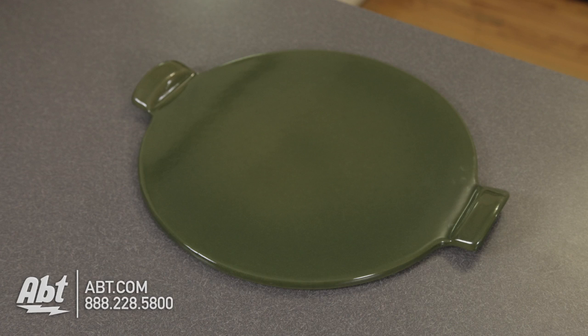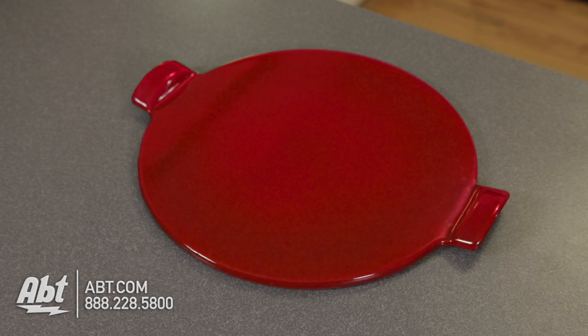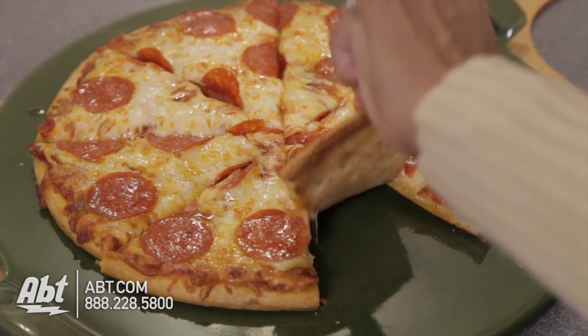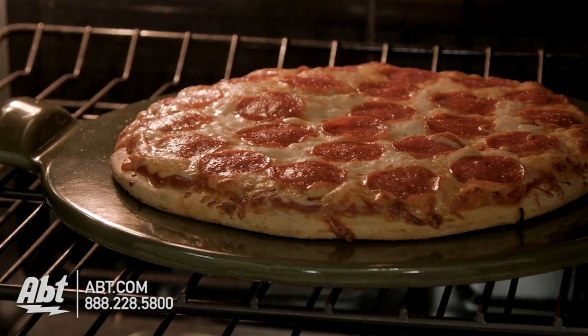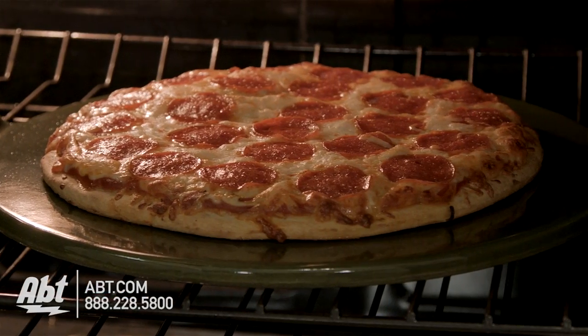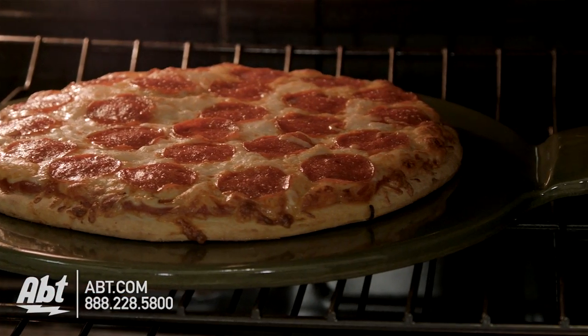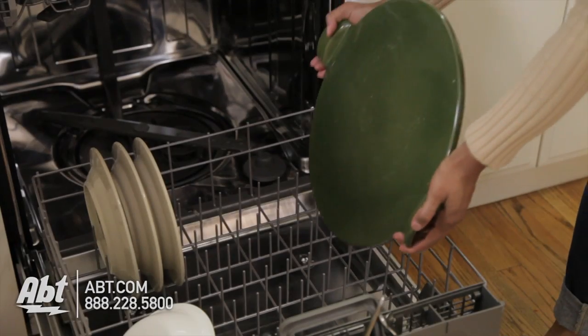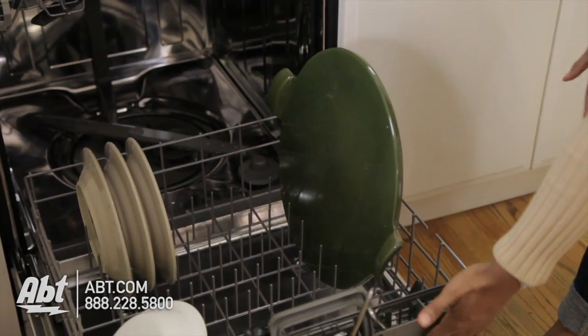It's 14 and a half inches round, available in multiple colors, and you can cut and serve directly on the surface without damaging it. It's crafted to withstand high oven temperatures, and the stone glaze is micro-crazed, which helps absorb moisture from the dough, resulting in a crispier crust. And unlike most pizza stones, it's dishwasher safe.